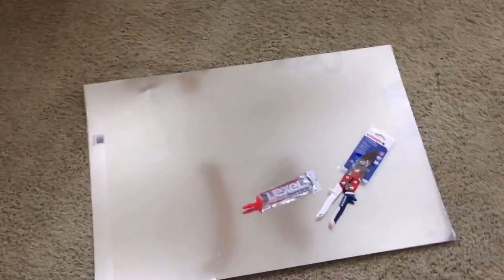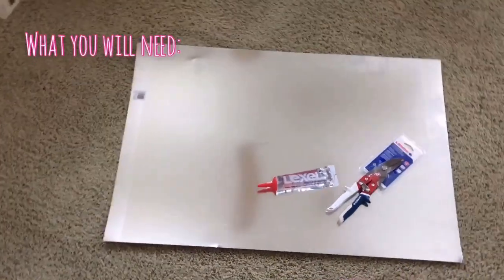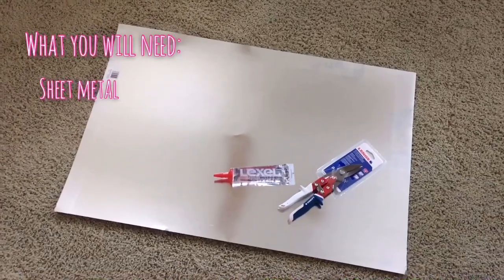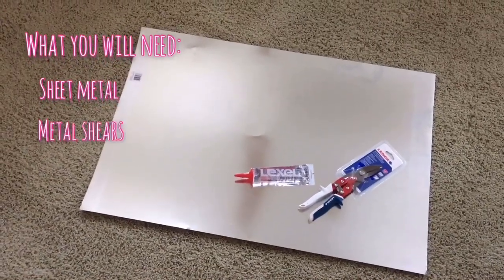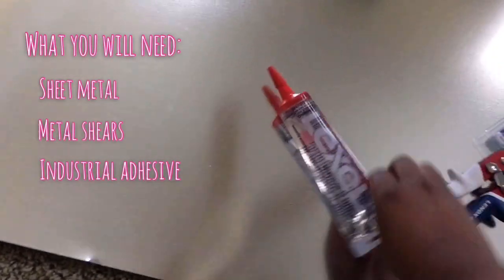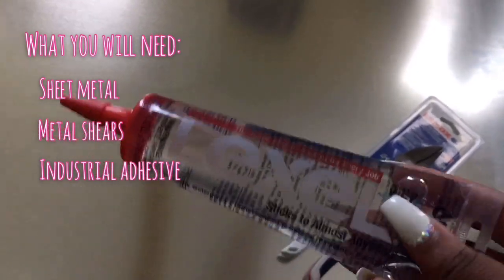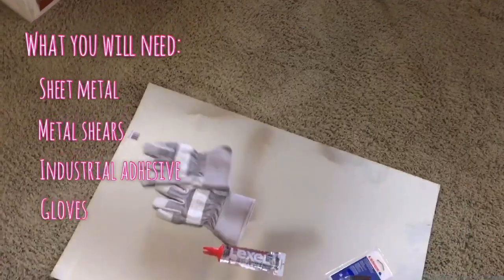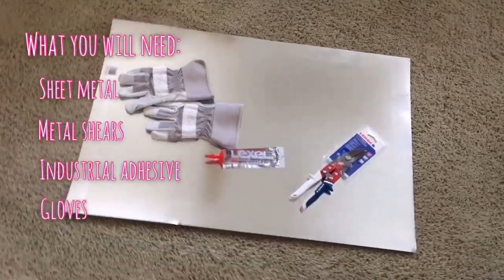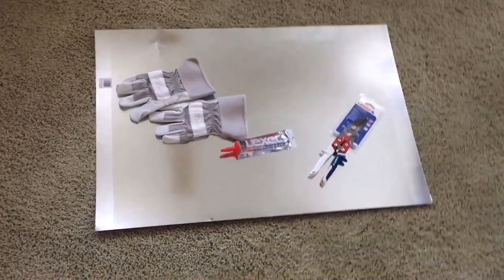I just got back from Lowe's — you can also go to Home Depot or your local hardware shop. What you want to get is a sheet of sheet metal; this was on the electrical aisle, around aisle 11 at Lowe's. You'll also need something to cut sheet metal — you cannot use regular scissors. These shears were $20. Most importantly, wear gloves. This metal is absolutely sharp and you do not want to cut yourself, so be aware of your hands and toes and do your due diligence to be safe.